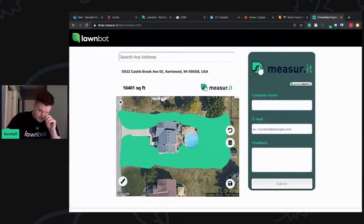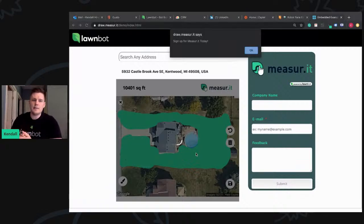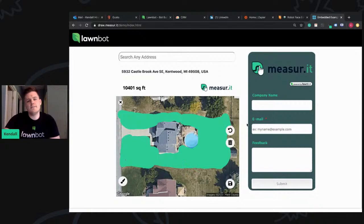But for your average homeowner, we wanted to make something that was very easy and very intuitive to use. And you'll see here — if I click Save, that's a successful measure. The computer vision understood that this is a good measurement, approved it, and then they can go on to get pricing.